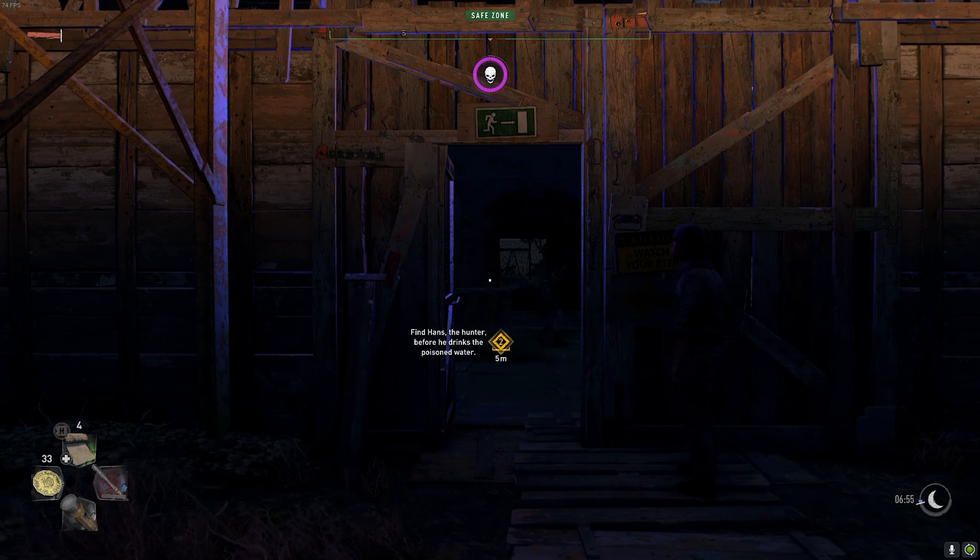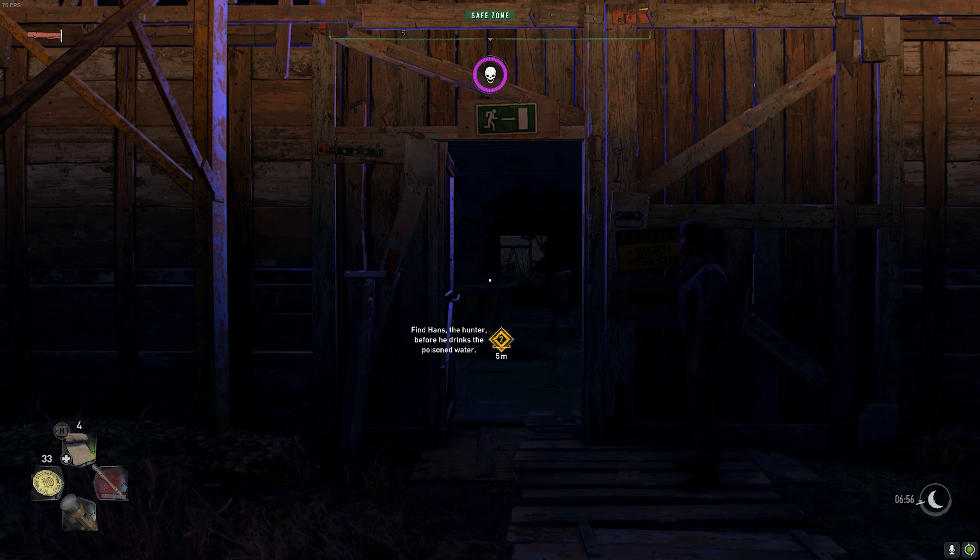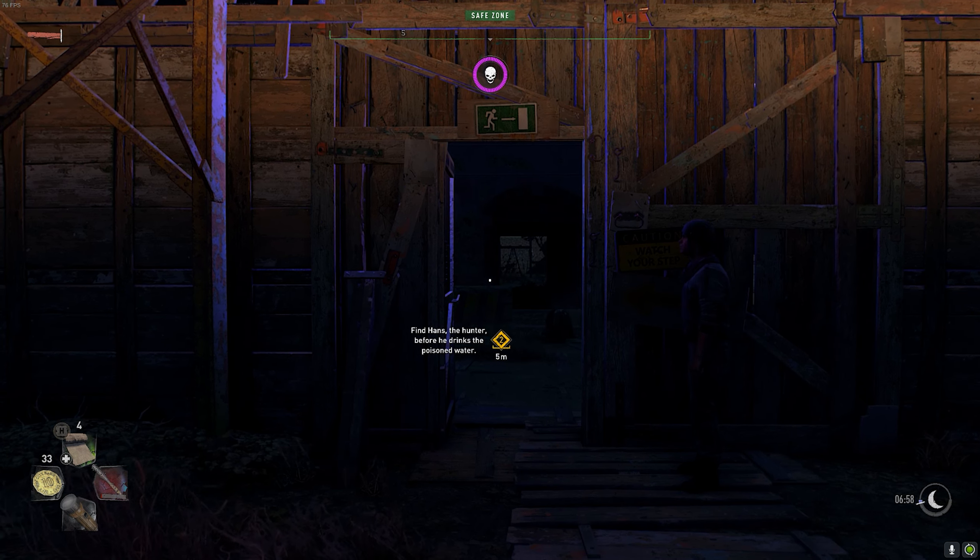Whenever I'm outside of this safe zone I can use that weapon, and that's all there is to it. If you have any questions at all, please post them in the comment section. Subscribe for more, thank you for watching, and I'll see you all in the next one.